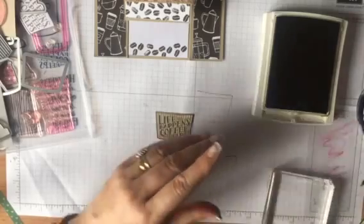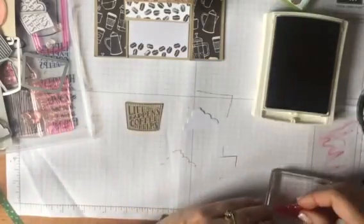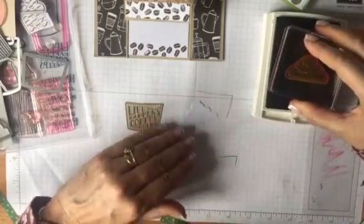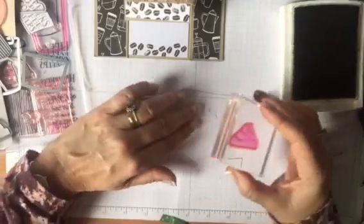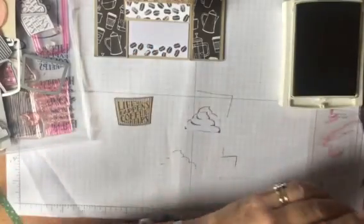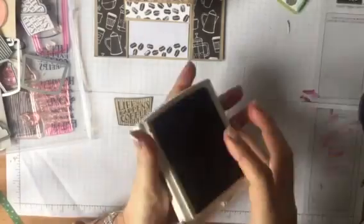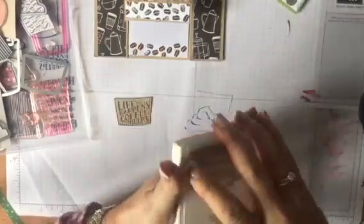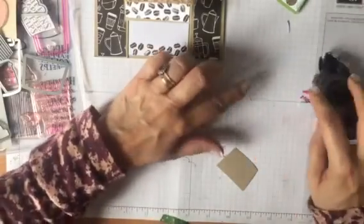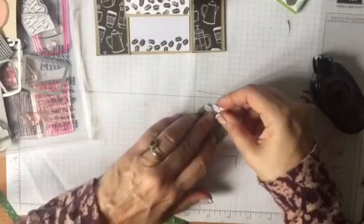Now I think this needs a bit of foam, although I can't have cream because I'm dairy free. But it doesn't mean that my card can't have it. So let's pop that on there - see, I've cut it out already. I just find it easier to do. Look at that - yummy yummy! For those of you who can have it, but I can't. I'm just going to put a tiny little bit of snail on the back of there and pop that onto our coffee cup like so.